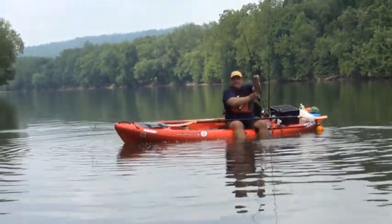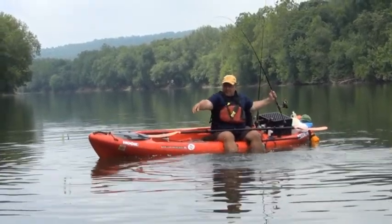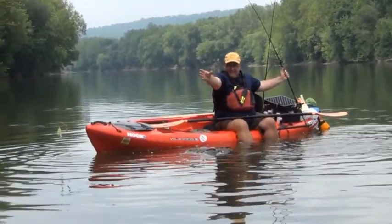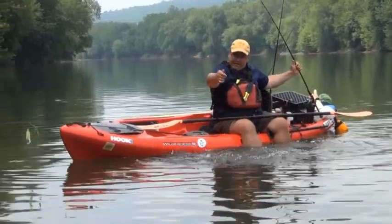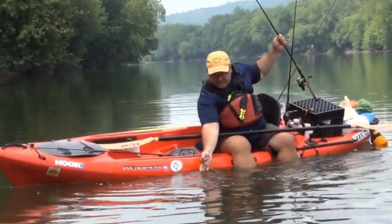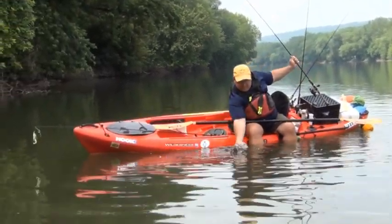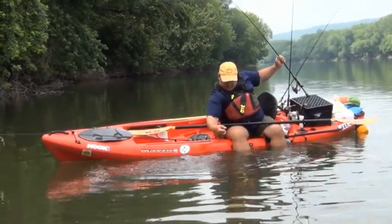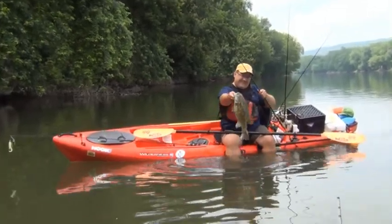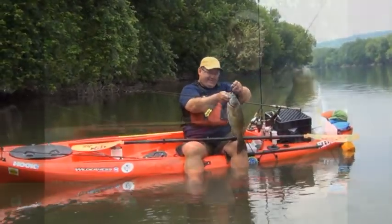You've got one coming in. He's still got a lot of fight in him. He's got one eye — he's swimming like a flounder because he's got one eye. Almost had him. He's just barely hooked. Don't jump, buddy. Oh yeah! Holy crap. There he is.